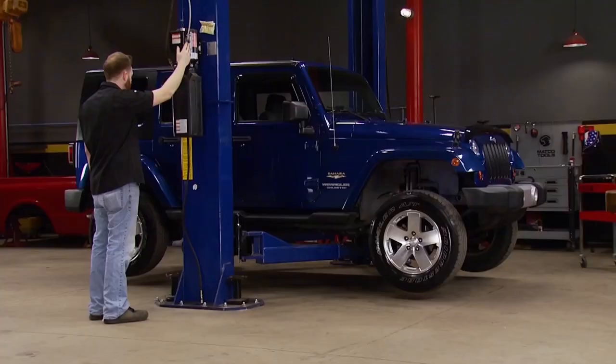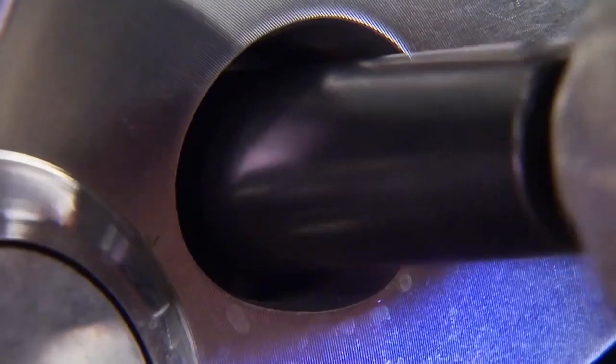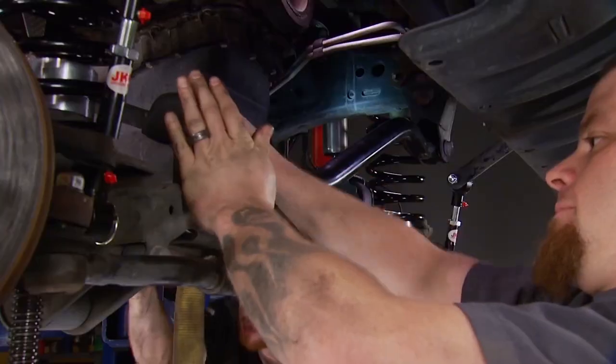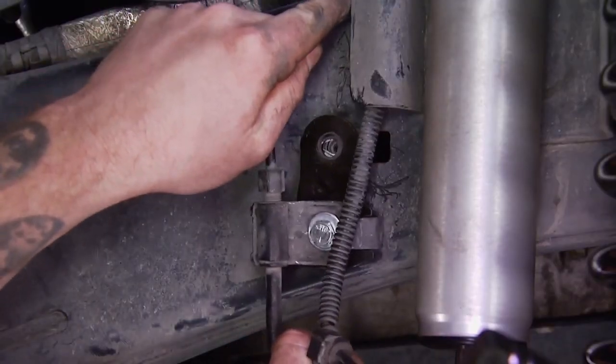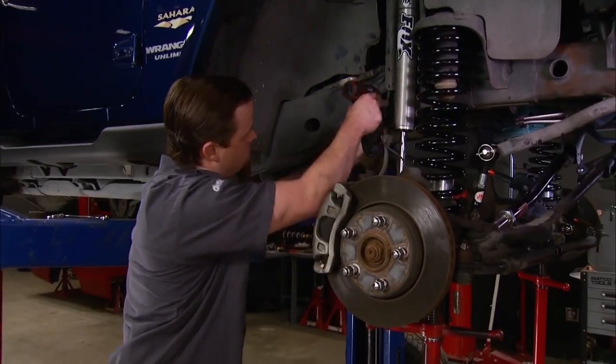The guys over at Truck Tech have been building all kinds of cool stuff lately — tons of stuff. And recently, they upgraded the suspension on a 2009 Wrangler Unlimited Trail Rated 4x4 Jeep JK. That's a lot to chew on, but it's a lot of Jeep. They took the stock Jeep and added a 3.5-inch lift kit, and they also threw on some 275-70 18-inch tires.